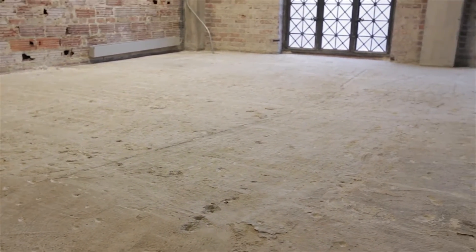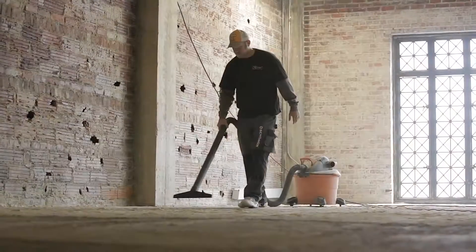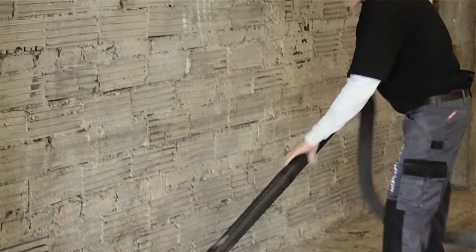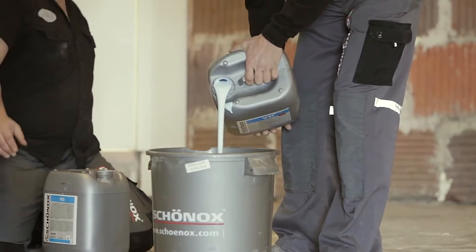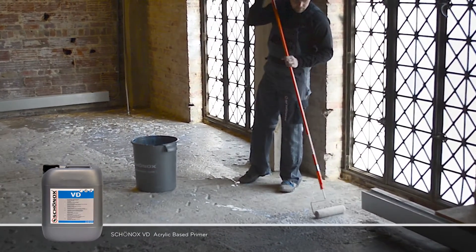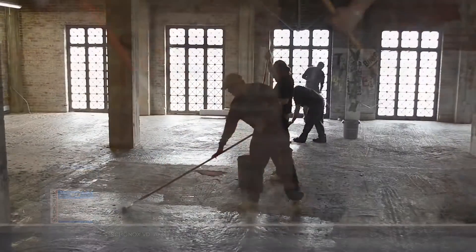Before pouring the new subfloor, we have prepared the existing subfloor by making sure that it is cleaned up of dust, loose concrete, and other foreign matter. Sealing the old subfloor with a primer is critical to a successful pour, and today we are using Shernox VD, which is a universal acrylic-based primer that can be diluted to conform to the absorbency of the substrate to which it will be applied.